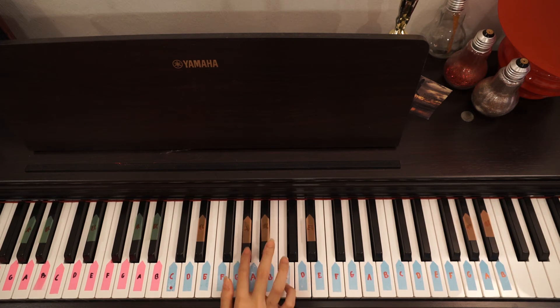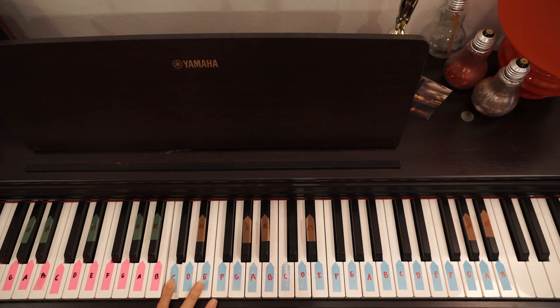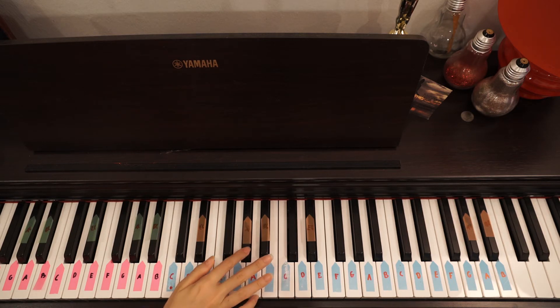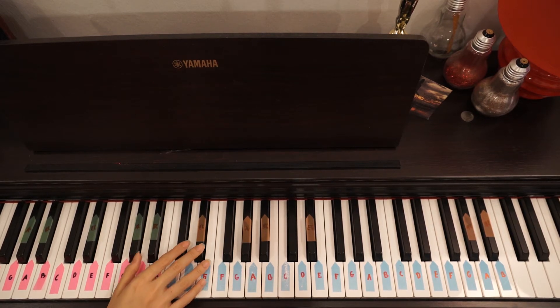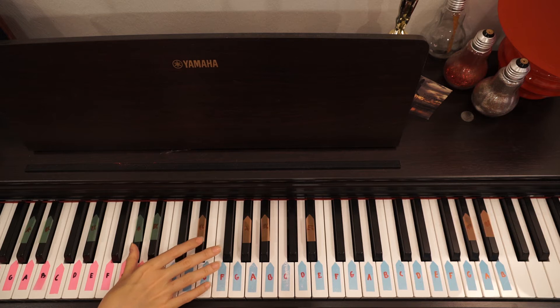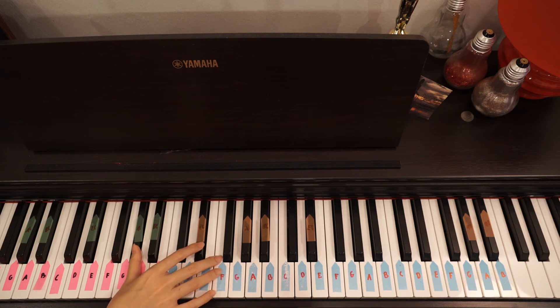That's basically G, A minor, C — then I go to G, A minor, G. So overall it goes like this. Then I move to E minor, A minor — so E minor twice, then A minor. Then D, E minor twice, then A minor. Then I go to E minor, F.